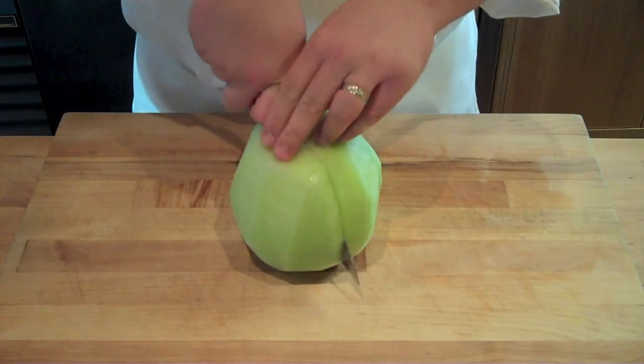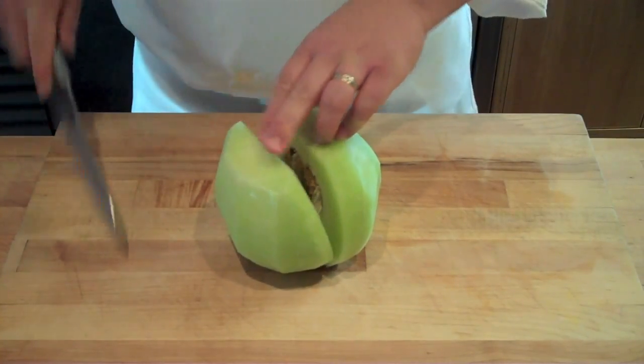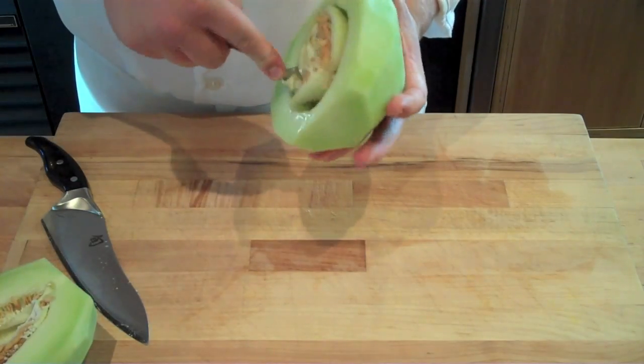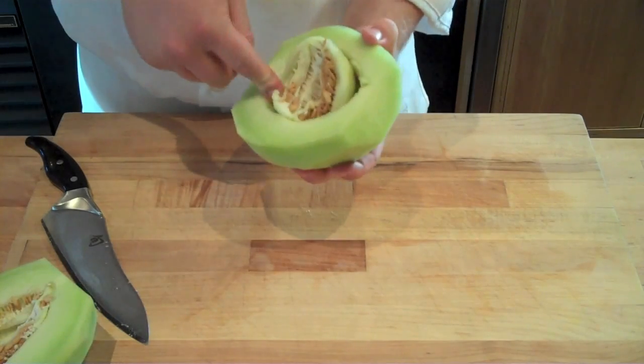Just make sure that the fruit is properly clean. Next, you're going to cut it in half, and simply take a large soup spoon and remove those seeds out of the fruit, then go ahead and pitch those seeds.